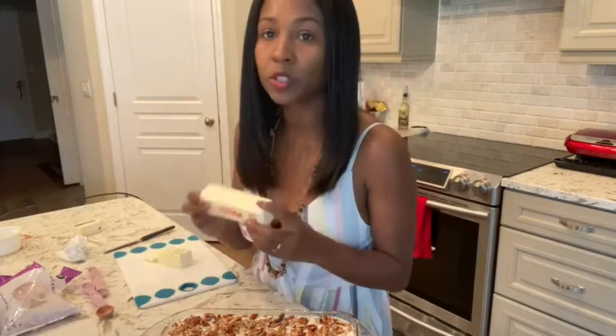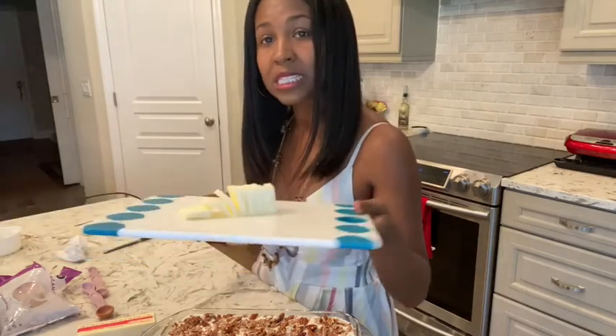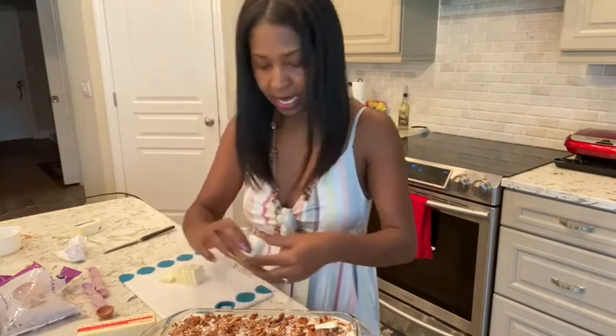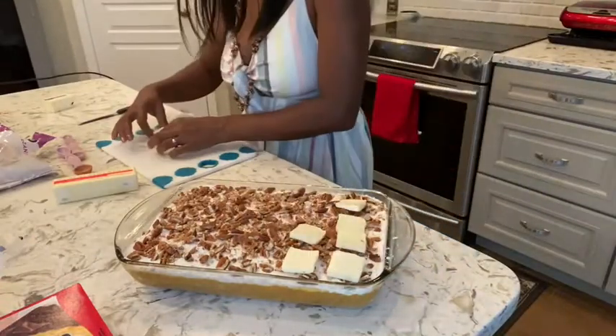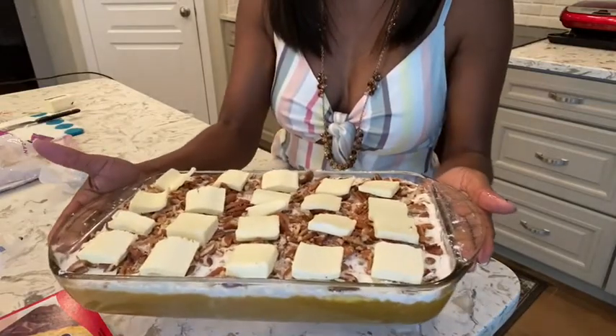It's almost ready to go in the oven. We just need to add our butter. You want to grab your butter out of the refrigerator while it's nice and firm, because we're going to chop it up in thin slices and place them directly onto the dump cake. I've cut up a few and I'm just going to go ahead and lay them on top. Our dump cake is all ready for the oven — 350 degrees, set it for an hour.